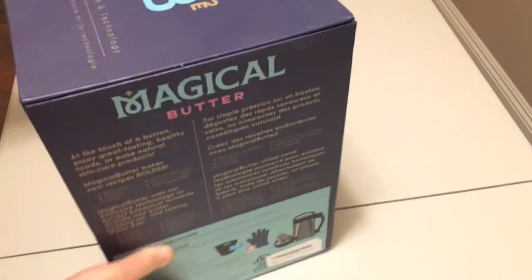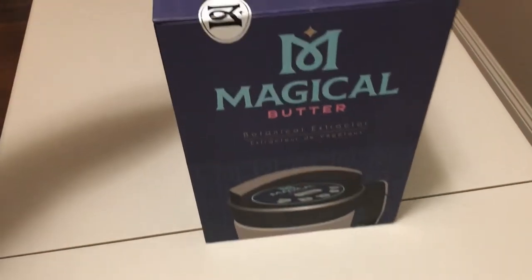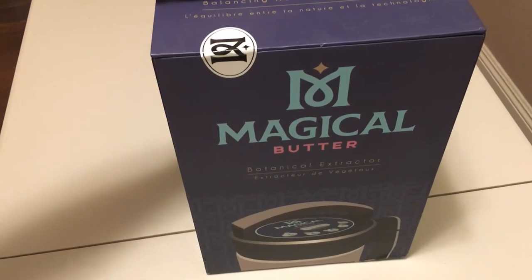Hey guys, welcome back. This video today is going to be the unboxing for the Magical Butter Machine. It's got new packaging. Should be interesting.